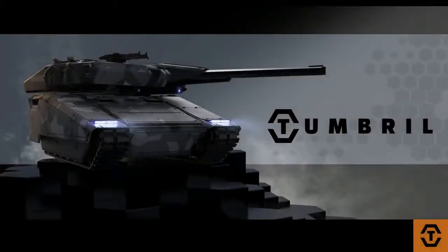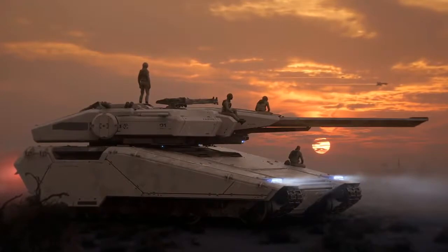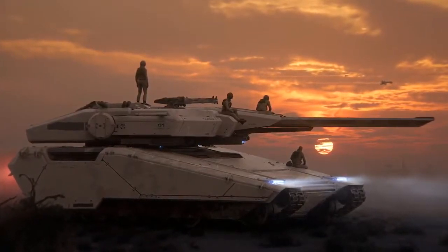The Tumbril Nova is our first trip into looking at large military land-based vehicles. This is the heavy tank — a really, really big tank, bigger than many tanks that exist right now. It's 12 meters long, 5 meters tall, and 9 meters wide. So this is pretty big.